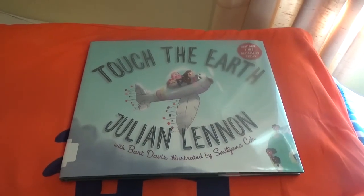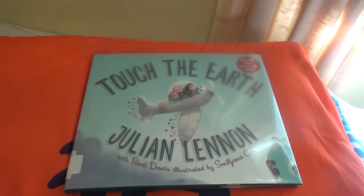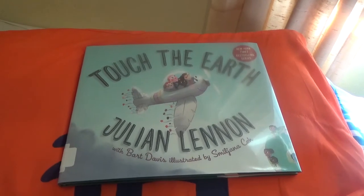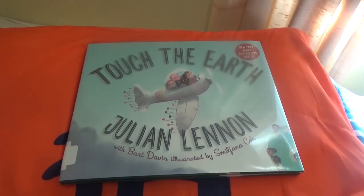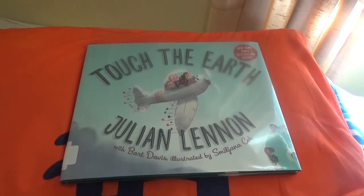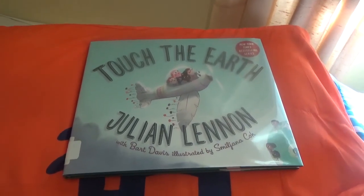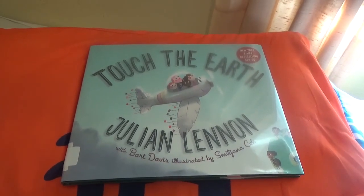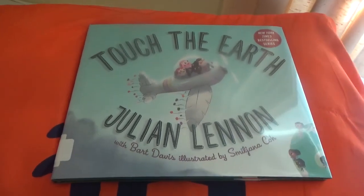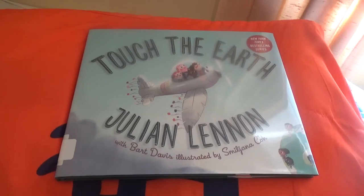Well everybody, if you enjoyed this storytime, give it a thumbs up and share it. If you're new and came along for this storytime, hit that red subscribe button down below and subscribe to my channel. Also hit the notification bell if you can — that way you'll know when I upload a reading video. Everyone, you all take it easy out there and have a good one. And until next time, I am Mr. Bookman, and this storytime is over. Have a good one, everybody, and take care.